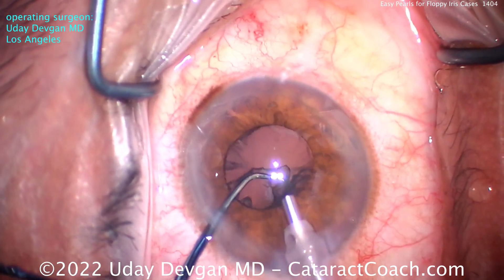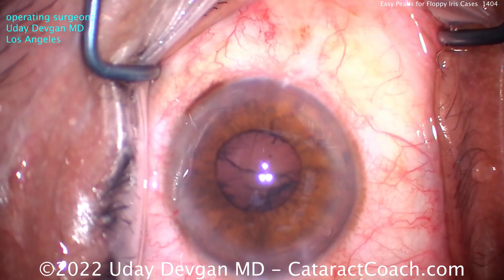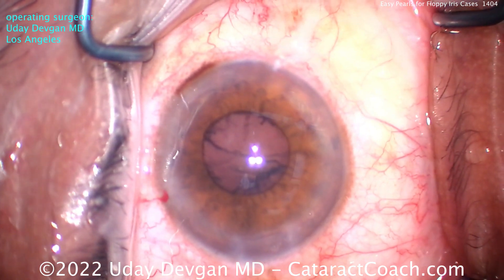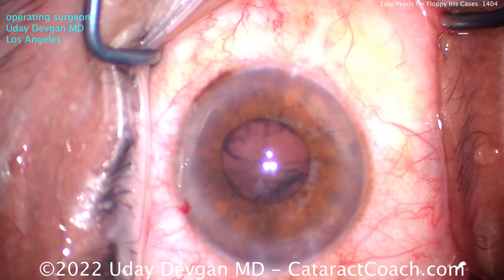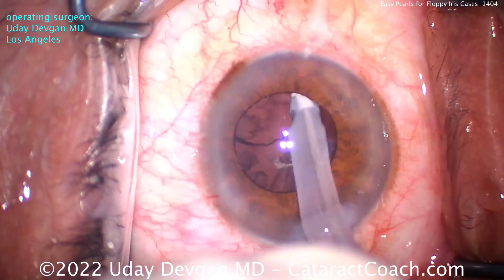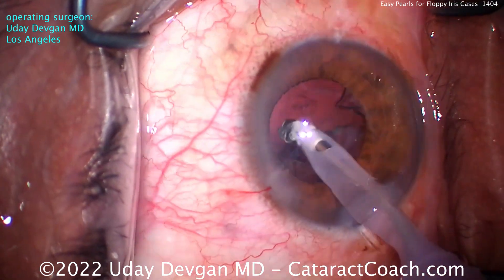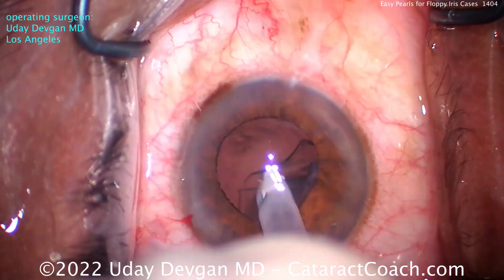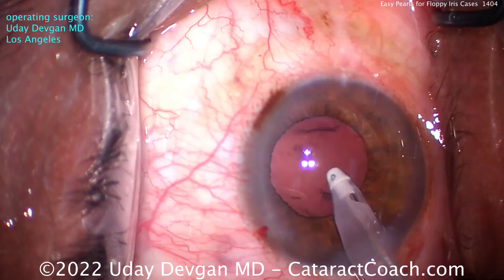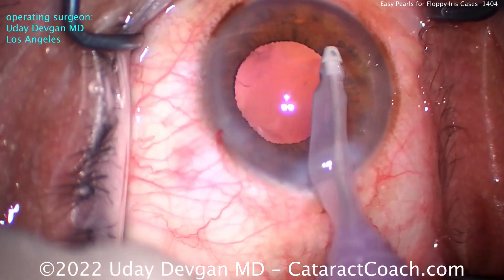Now look at the iris — the pupil is coming down even smaller. We put epinephrine, lidocaine, and phenylephrine at the beginning of the case, and still it comes down. You can also add things like phenylephrine or epinephrine to your infusion bottle — that may help too. But the pupil coming down is to be expected; that's okay. I keep track mentally of where the cortex is and what I've removed. Instead of jumping around, I do it in a systematic manner so I know I've gotten all quadrants of cortex out of the eye. We've cleaned it up pretty nicely.